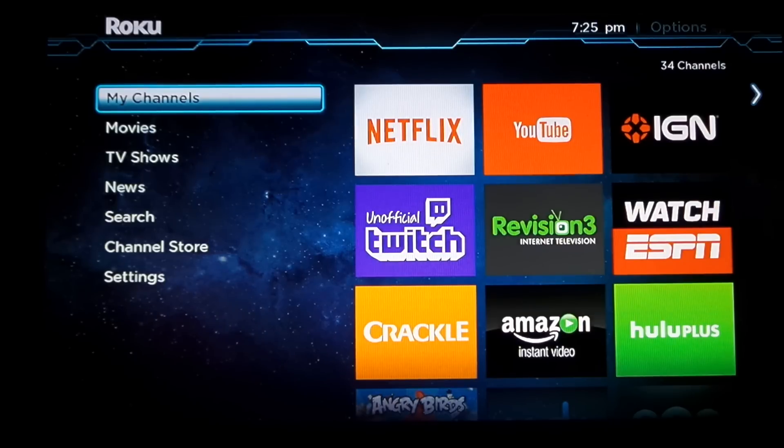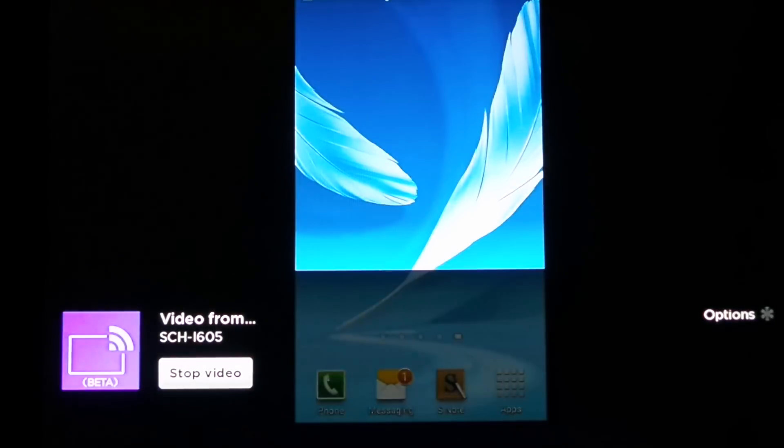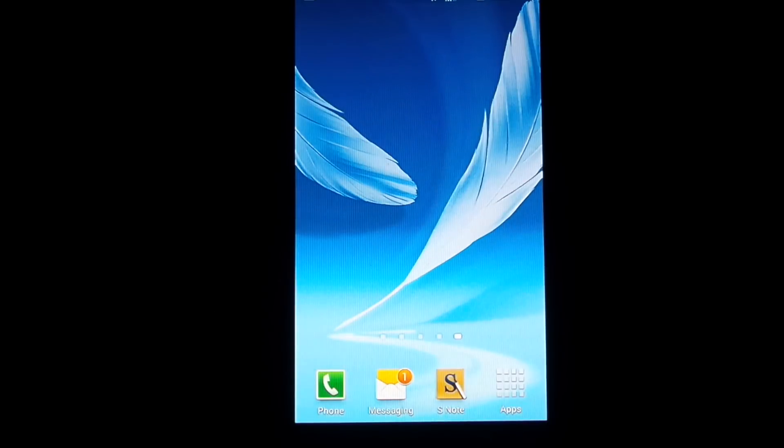If you want to change rooms you can choose a different Roku, but it automatically connects to the last one you used. Once I click it, it automatically connects — and here's what it looks like on the big screen. If you want it to be full screen on the TV you will have to rotate your device into landscape mode.